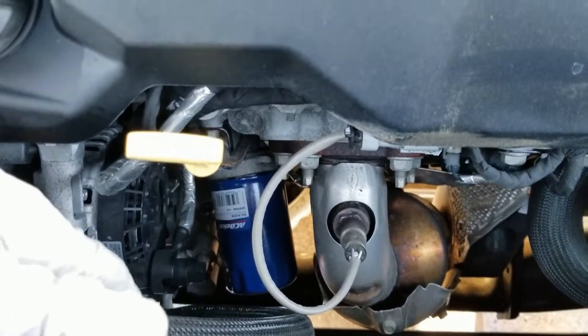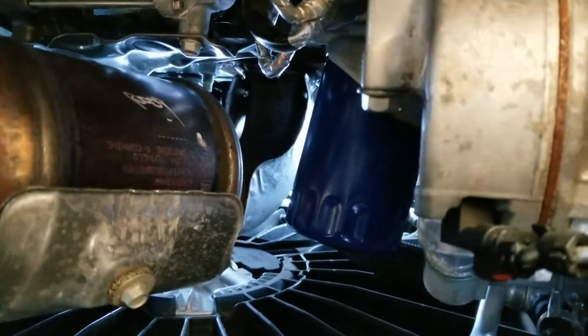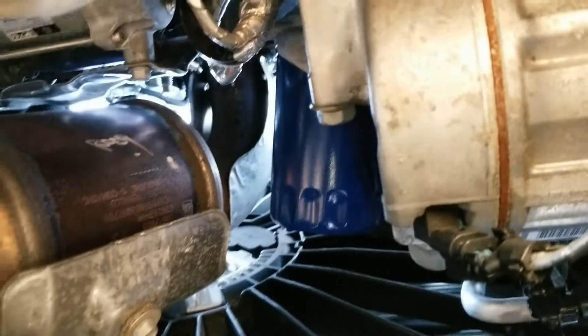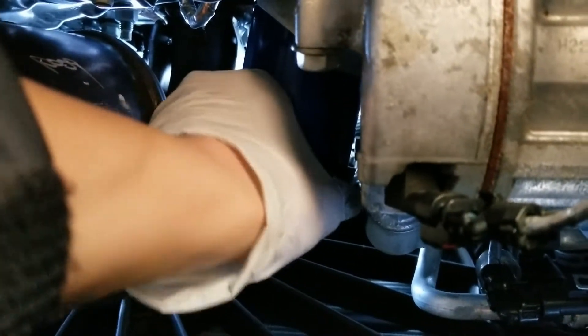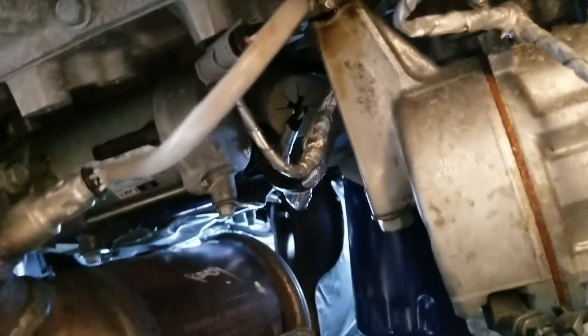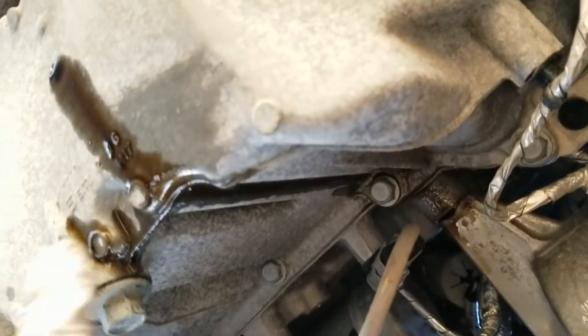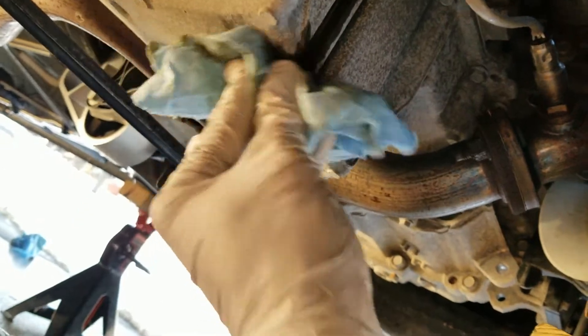All right, now the oil filter is finger tight. I'm going to use the same tool and just do a quarter turn. All right, that's good enough. So the new oil filter is on, and the drain plug is back in. Now I'm going to clean up the mess from the oil filter.